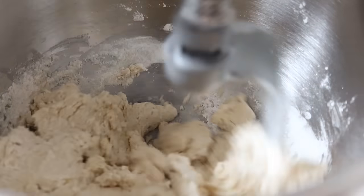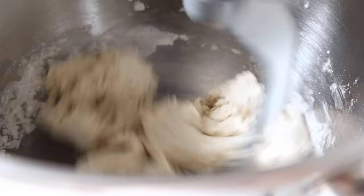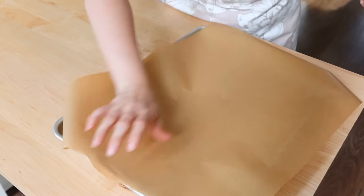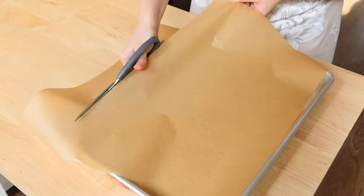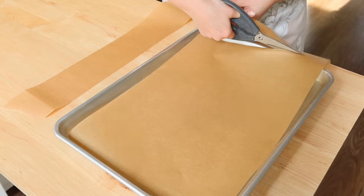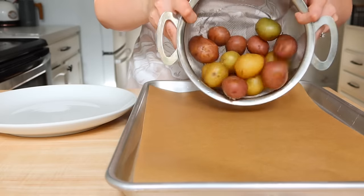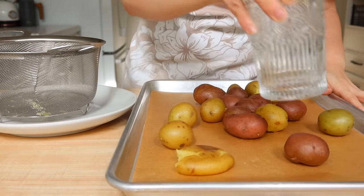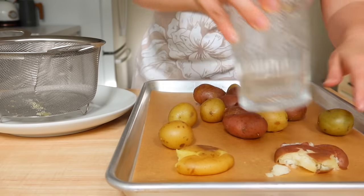I just added the ingredients in and turned on the dough hook and it really just turned into a nice moldable dough. At this point my potatoes were finished boiling, so I went ahead and cut some parchment paper for a nice-size cookie sheet. I drained them and then dumped them onto the cookie sheet where I could separate them and make them a bit more even across the tray, because once you smash them out with a mug or a glass they're going to take up a bit more space.